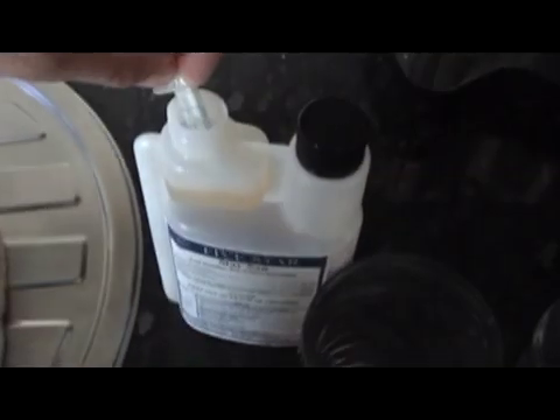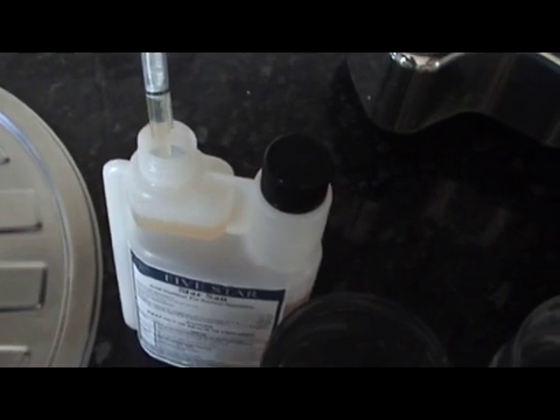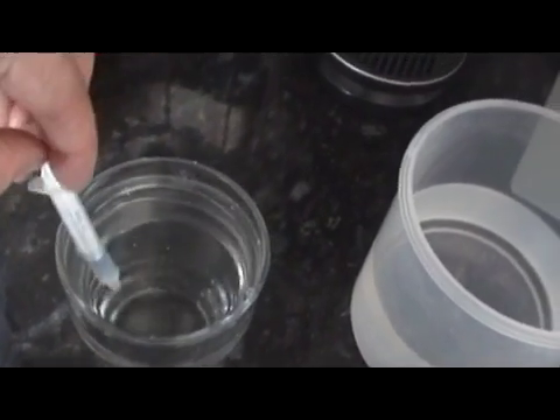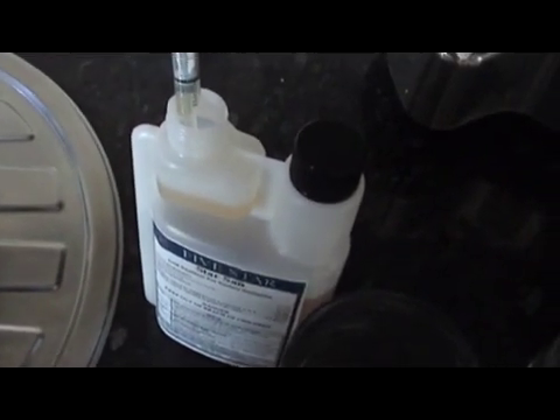So let's draw a sample — I've got about 7.5ml there. I'm going to put this into the RO water first. Then I'm going to take the same amount again — 7.5ml — and put that into the tap water. I don't know if you can see this, but already that tap water is going cloudy. That RO water is still crystal clear. That tap water has gone totally cloudy now.